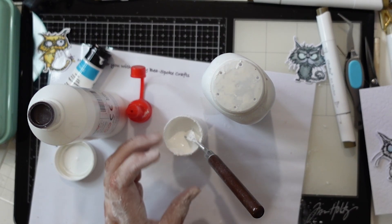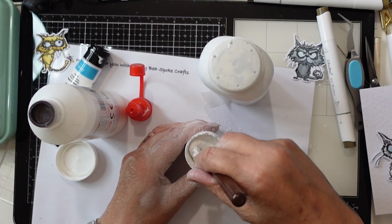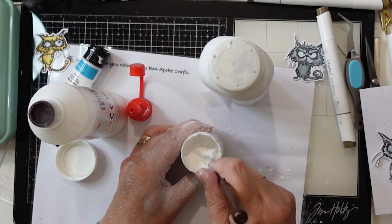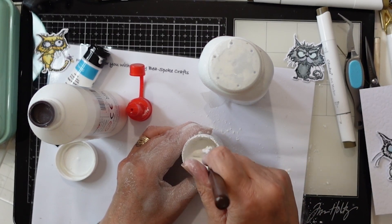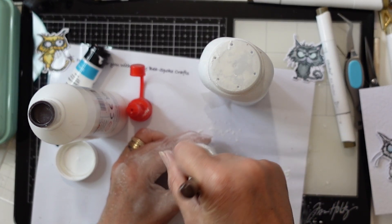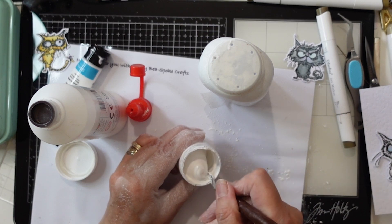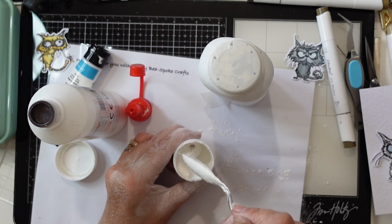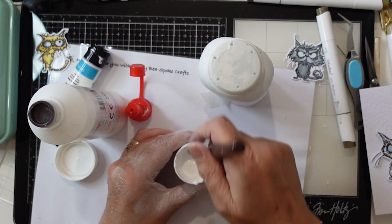Watch me get covered in it! As you keep using it, you can either keep adding some more of the powder or the glue — sometimes you do tend to find it goes a little bit too thick, which my last lot had done. It still needs to be a bit thicker because you're putting it through a stencil; it needs to hold its shape and not run back into itself.